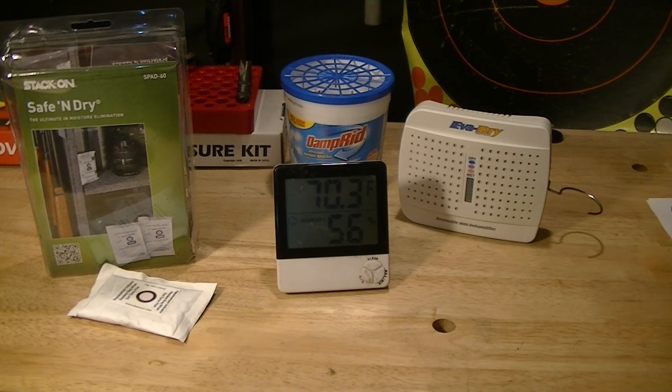That's all I can think of off the top of my head, but I think you get the picture. This is what I use and I use it for a reason — to me it's the most cost-effective approach. And I know it works because I'm looking at the hydrometer every other day, making sure humidity stays under 50% in my safe.